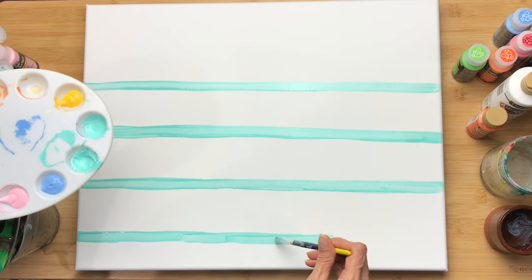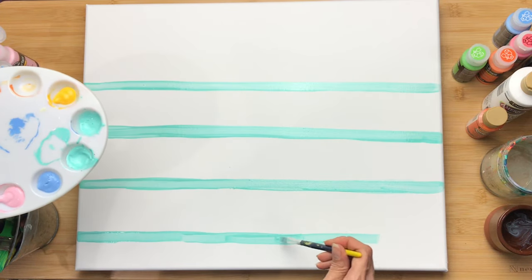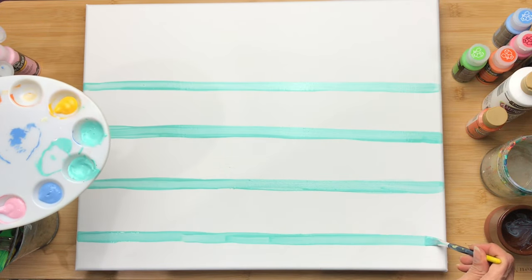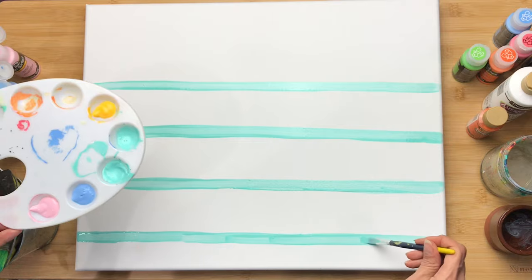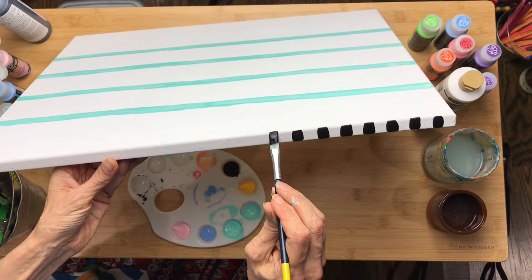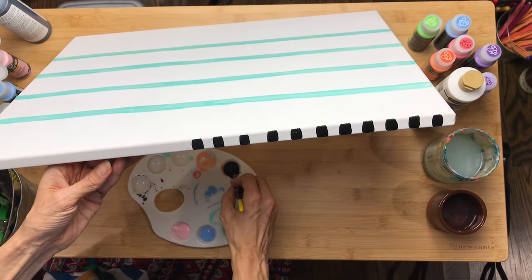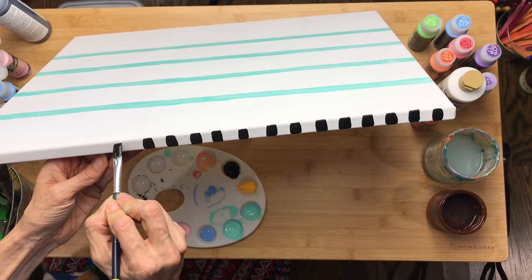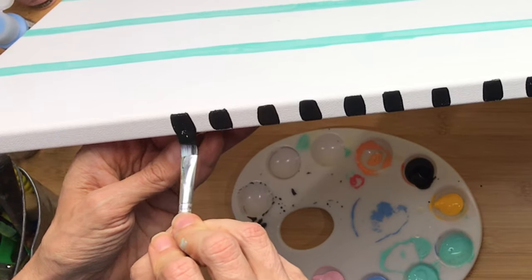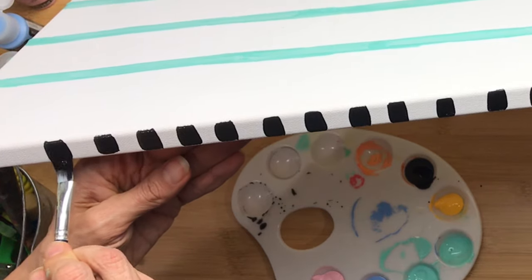After I finished painting my horizontal lines for the loose leaf sheet of paper, I let that dry and decided to work on the edge of the canvas. This canvas is wrapped around the wooden frame and I don't like those bare naked edges, so I almost always add these little stripes of color to the edge of my canvas. Using that flat brush automatically creates the perfect size line for the edge.